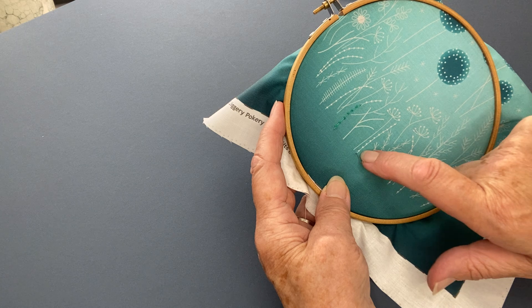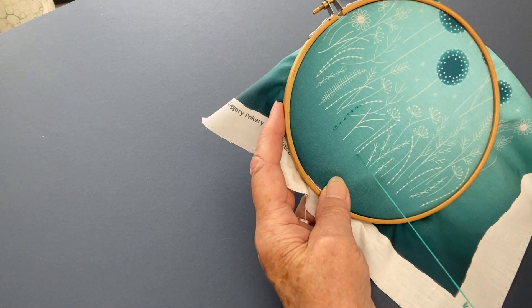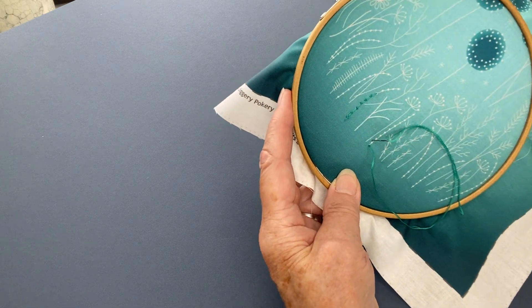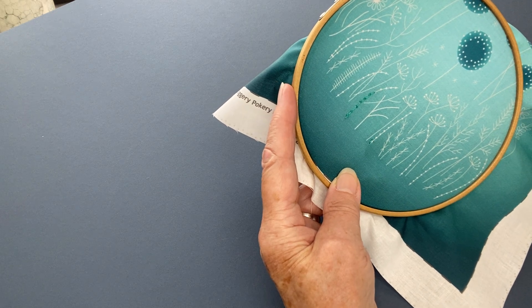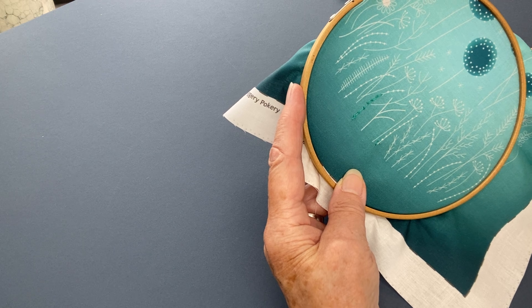You work from left to right along the line, so pull your needle through at the end of the line, and then put it back down just above the little white dot, and then bring it back out again just below the little white dot.